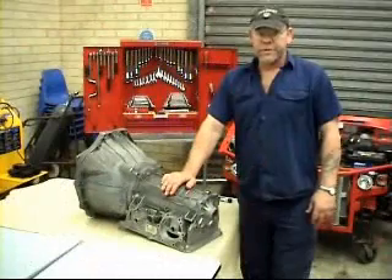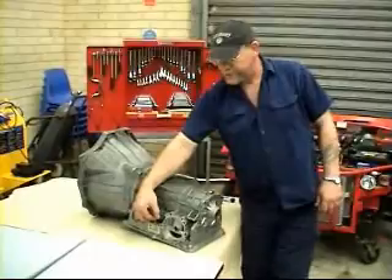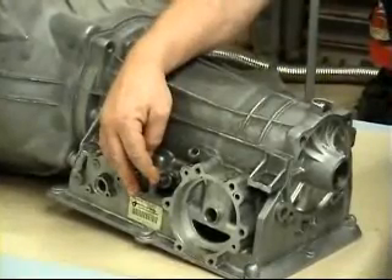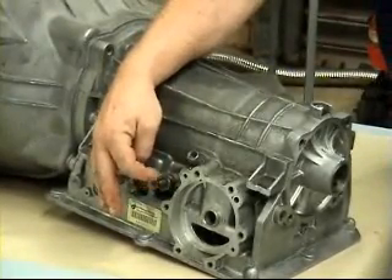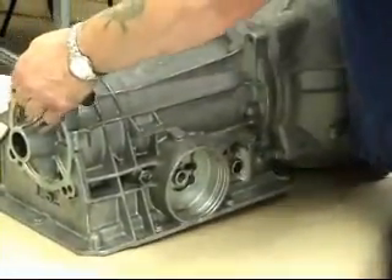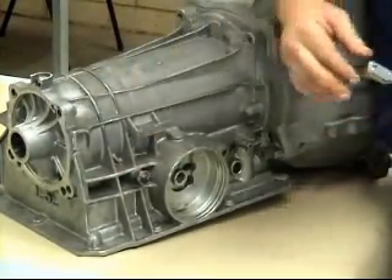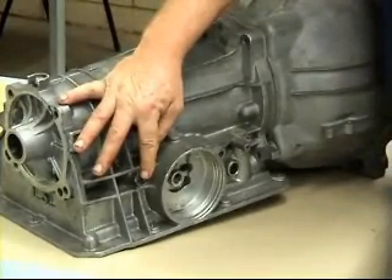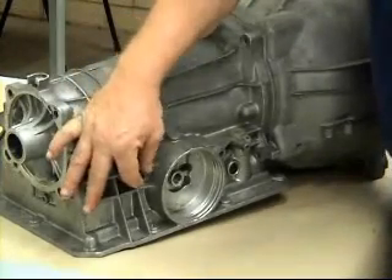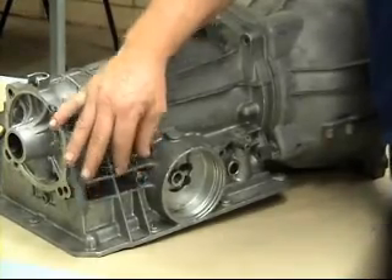When servicing the transmission, you need to adjust the bands. To adjust the bands, you need to adjust this screw using a torque wrench. The front band you adjust to 10 Nm, then you mark the adjusting screw and turn it off three turns exactly. To adjust the rear band, it needs to be adjusted to 15 Nm using your torque wrench. Make a mark on it and back it off one turn only. With your locking nut, you secure your adjusting screw and tighten your locking nut to exactly 40 Nm.